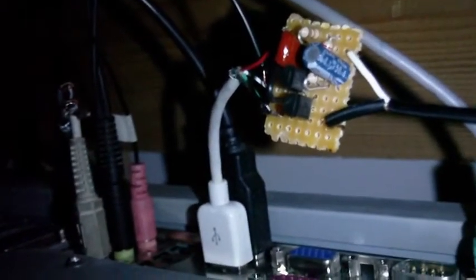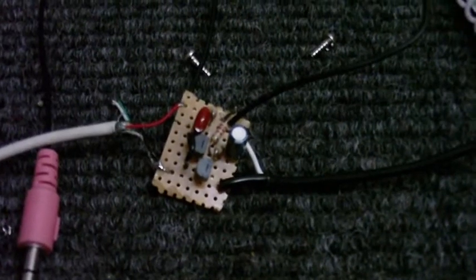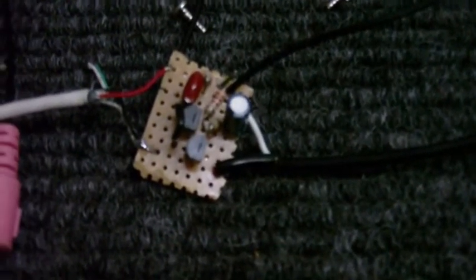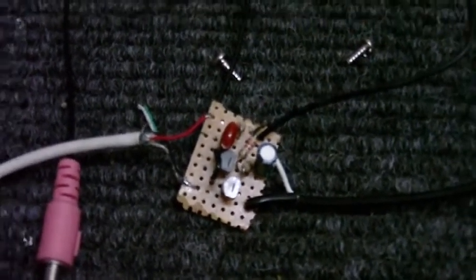So there we go. I'm going to test this thing. Well, Murphy is certainly making my life difficult at the moment. I tried this in the computer just now and guess what? Yep, it don't work. So his law is really strong on this thing.